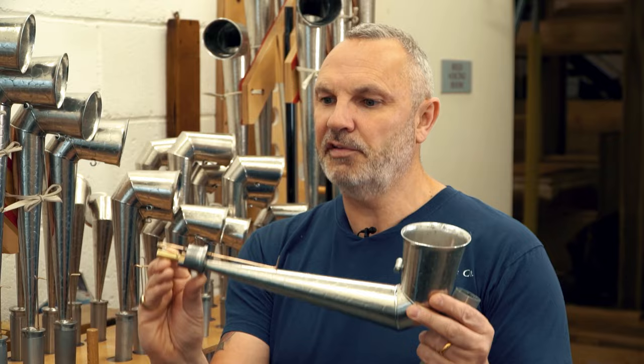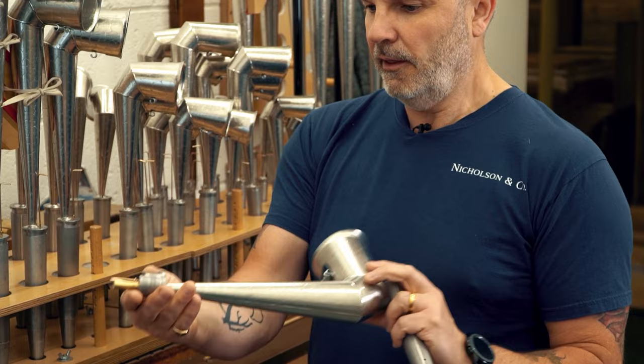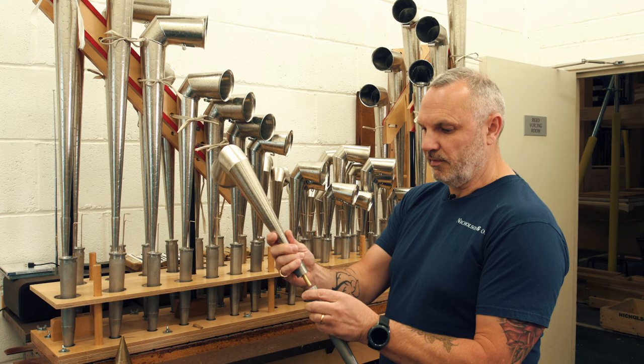We've got a little brass tongue on here, and there's a shallot and a tuning wedge. The alterations I make on this little brass tongue can make the note quick or slow, it can make it louder or softer. There are various permutations to getting the sound exactly how I want it.